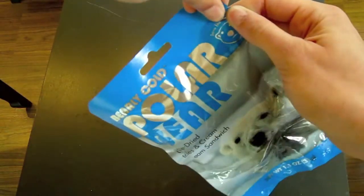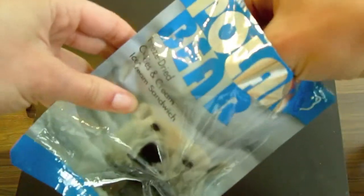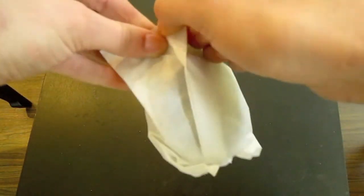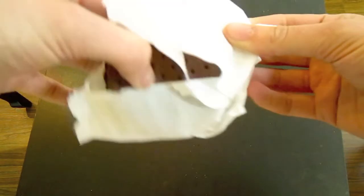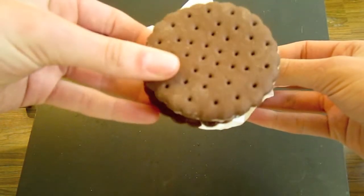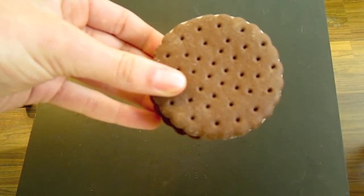Each package of this ice cream contains an ounce of real ice cream that's been freeze-dried so that it can be stored for months or even years without losing any of its texture or flavor. It comes in dried blocks that melt in your mouth and feel and taste just like regular ice cream — they're just a little bit on the warmer side.